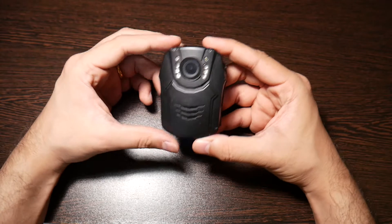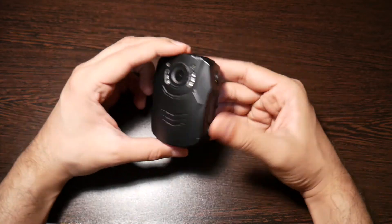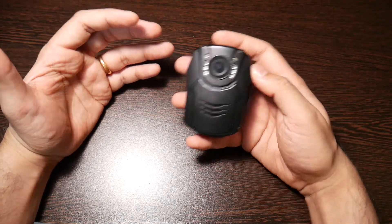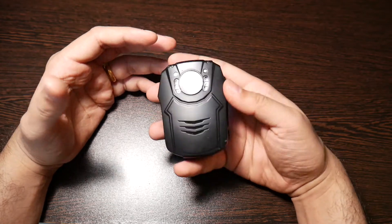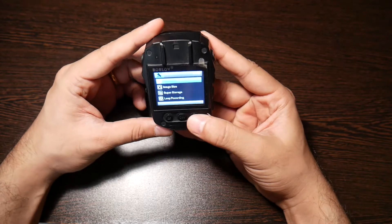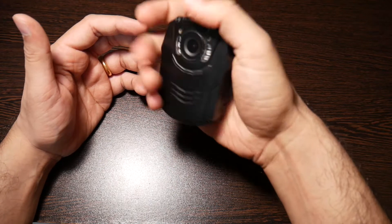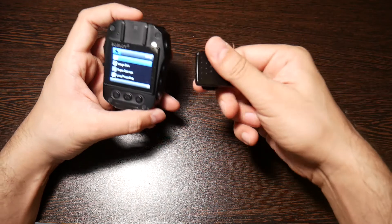Even if you're carrying this for your safety, you can always pull it out for family shots or to capture something you'd like to remember. It's more dependable than using a phone — that's based on my experience. It's so small it fits in your pocket so well.